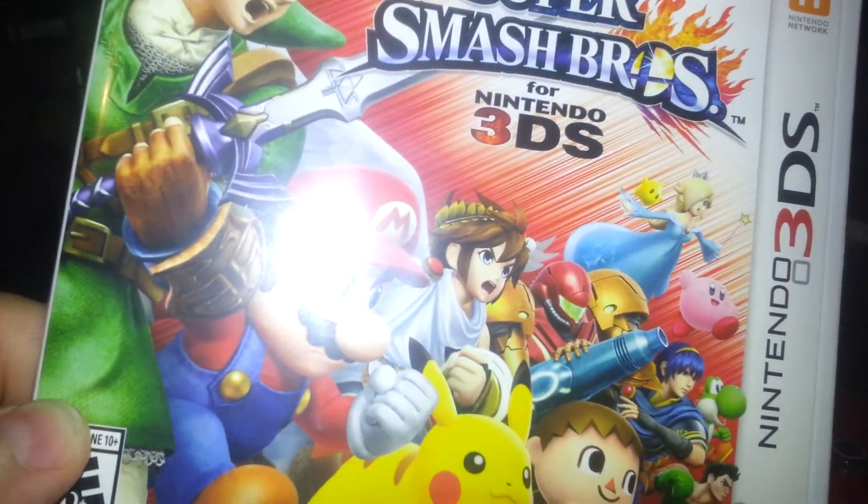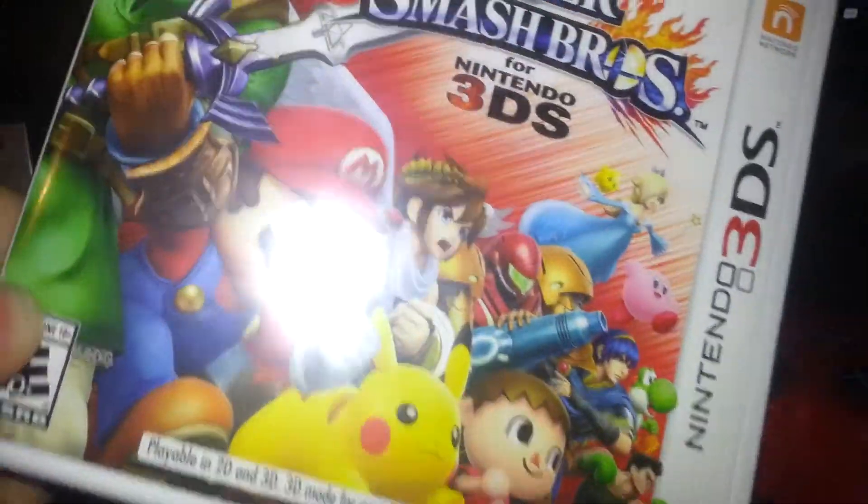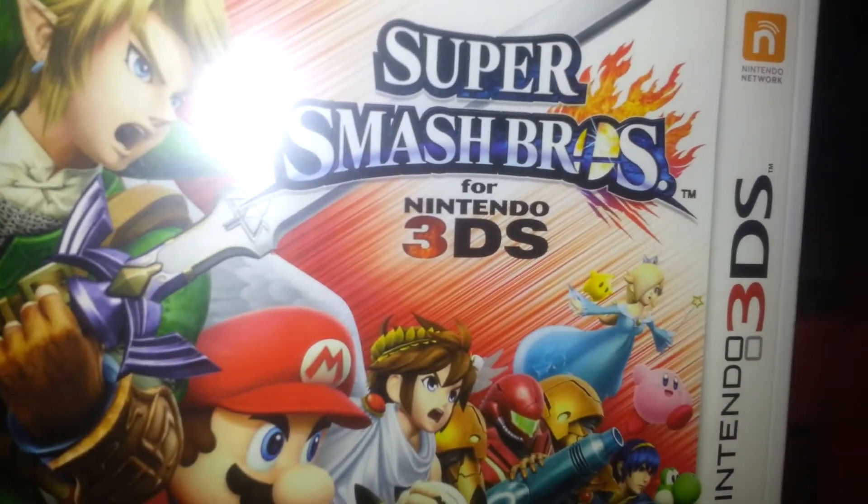Unboxing Super Smash Bros for the Nintendo 3DS — this is my friend's copy. Spoiler alert: I will be unboxing it for myself. Let me open the box.